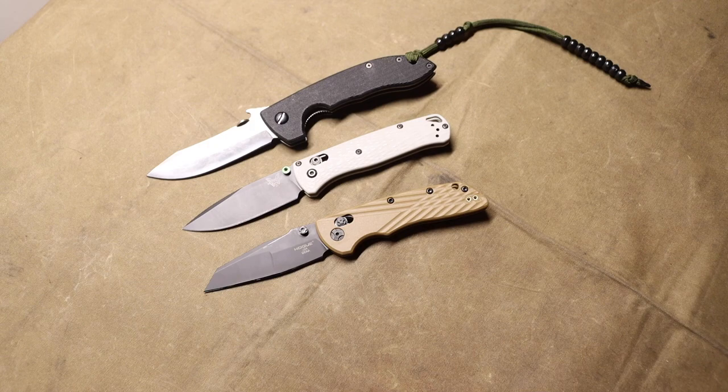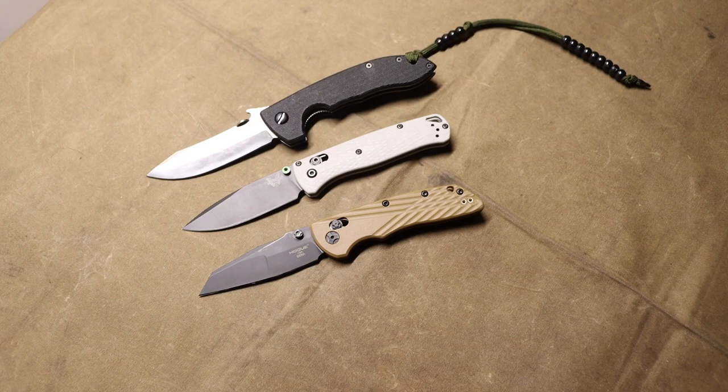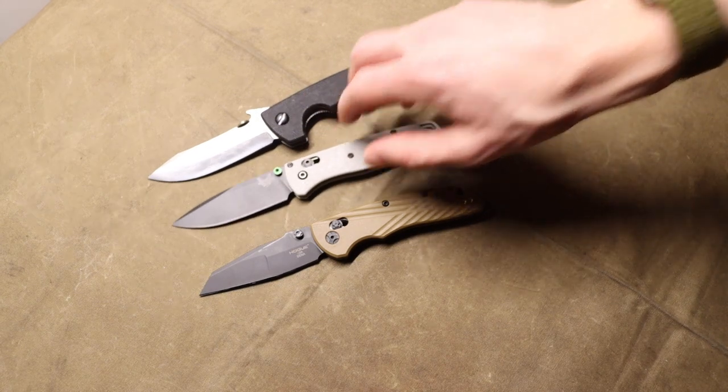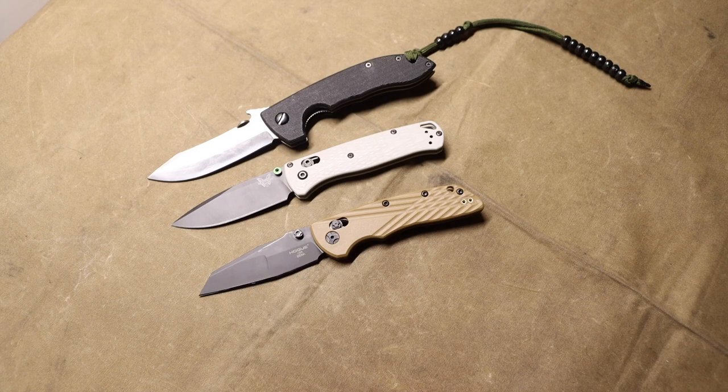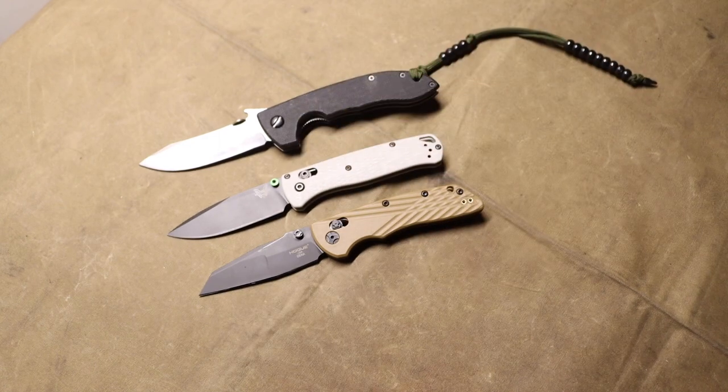The big problem with MagnaCut is that you really have to hone in on that 63 Rockwell, and what we're seeing out of a lot of companies is that they are not heat treating their knives to that level, or at least not with the quality and consistency needed to get optimal, continual, by-and-large performance. For instance, you might buy a knife spec'd at 63 HRC but receive one heat treated at 61, 60, or even 59 — and we're seeing a lot of that from companies like Benchmade.